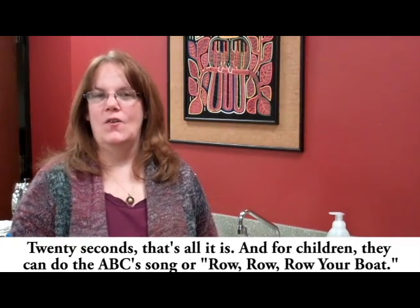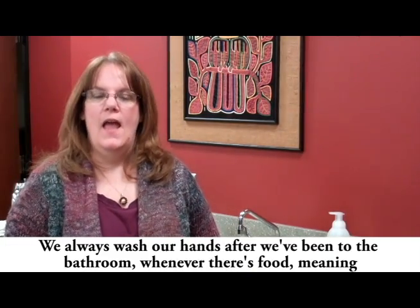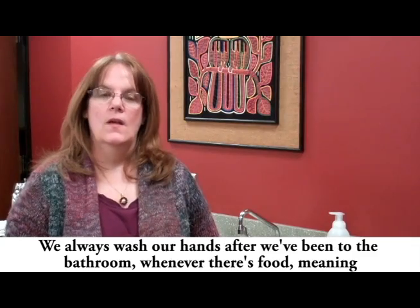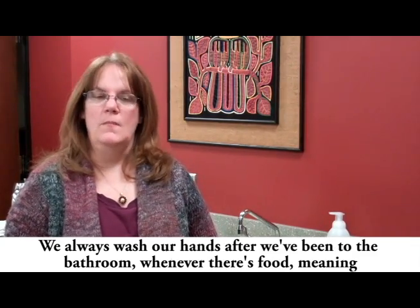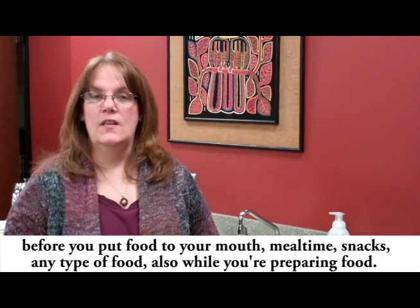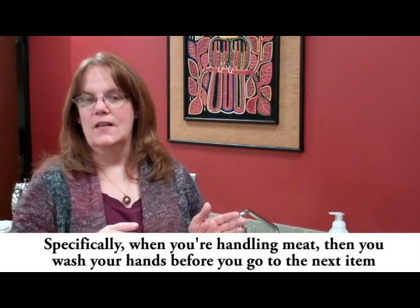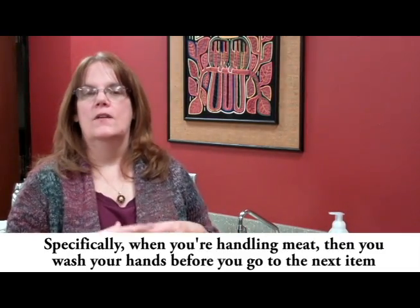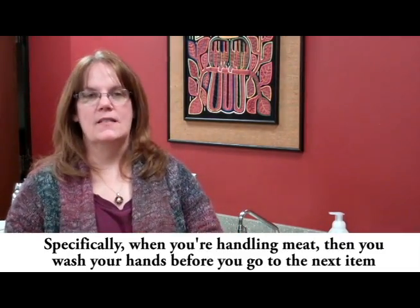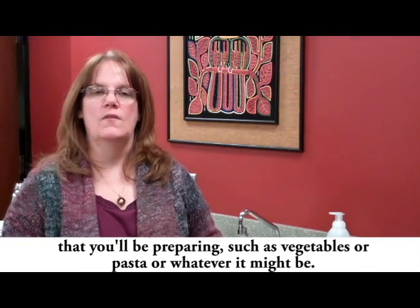20 seconds, that's all it is. For children, they can sing the ABC song or Row, Row, Row Your Boat. We always wash our hands after we've been to the bathroom, and whenever there's food — meaning before you put food to your mouth, at meal time, snacks, any type of food. Also while you're preparing food, specifically when handling meat, wash your hands before moving on to the next item, such as vegetables or pasta.